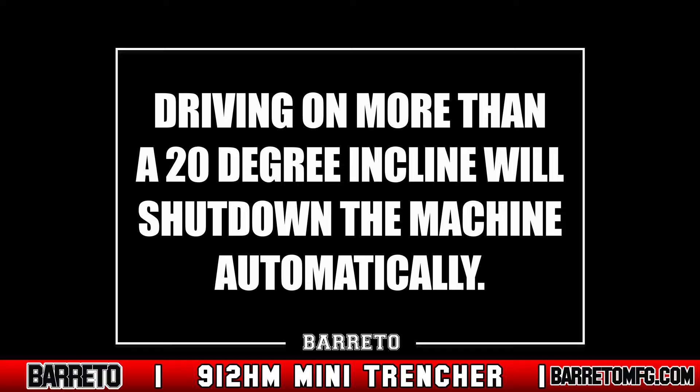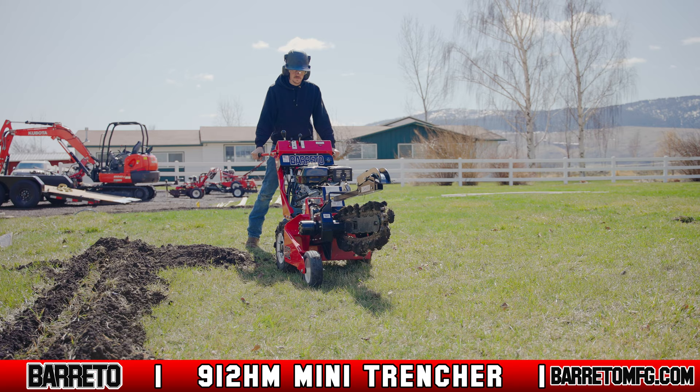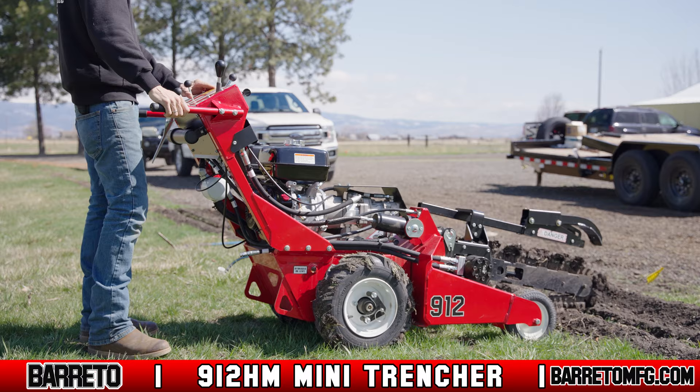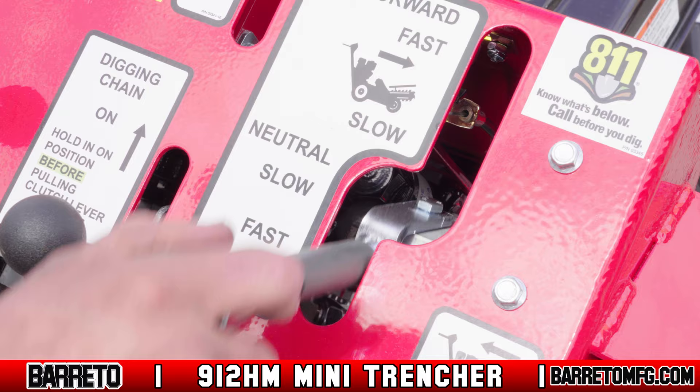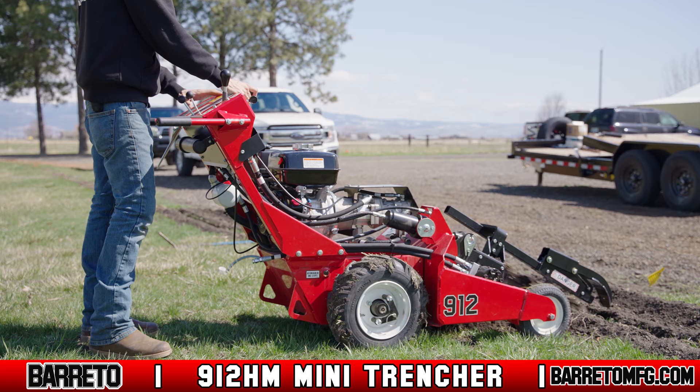If the trencher is driven or parked on a slope of greater than 20 degrees, the machine will shut down automatically. Also, never drive too close to the side of a previous trench — the weight of the trencher could collapse the trench wall, flipping the machine. Once you're positioned and ready to begin, put the wheel drive control in neutral, engage both wheel hubs, put the engine in full throttle, hold the dig chain engage lever in the on position, squeeze the clutch lever, and slowly lower the boom until the chain is at your desired depth. Then put the wheel drive control in reverse and slowly start to trench.